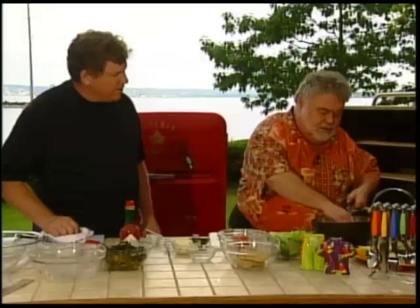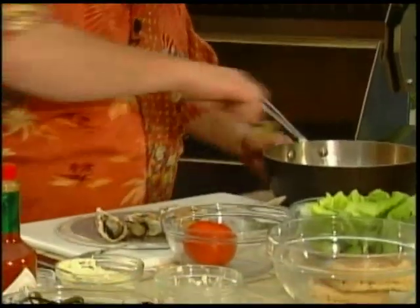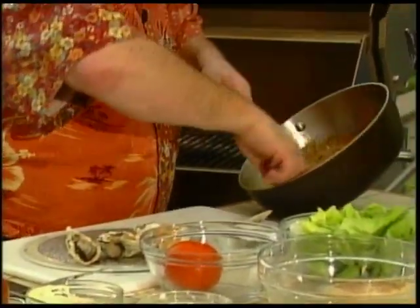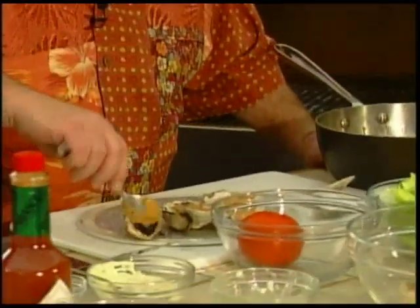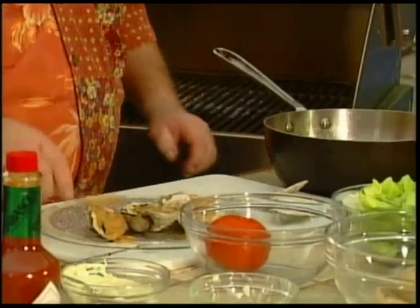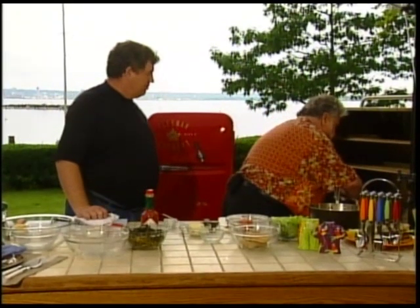Now you've got the tops off — can I put the sauce on? Generous is the key word — a spoonful of sauce on each one, and the liqueur's on it still. That smells nice. And we'd like to return these to the barbecue just for another minute or two, and we're all set.